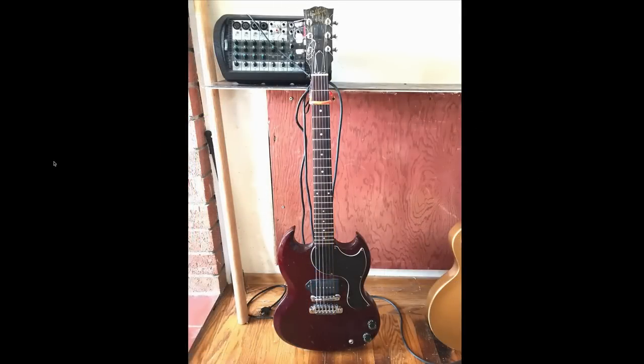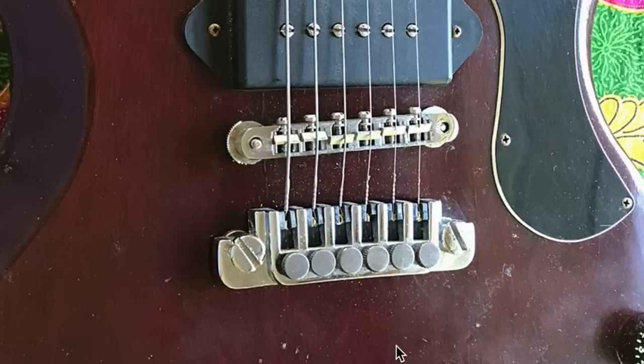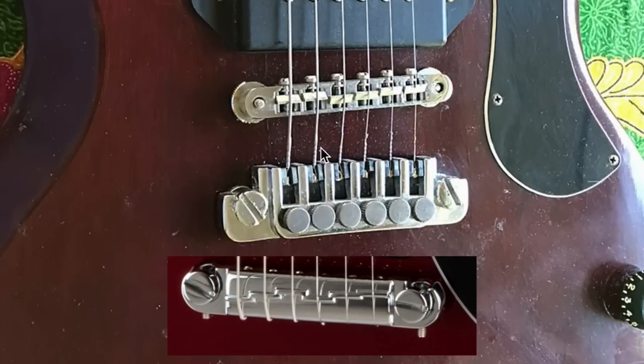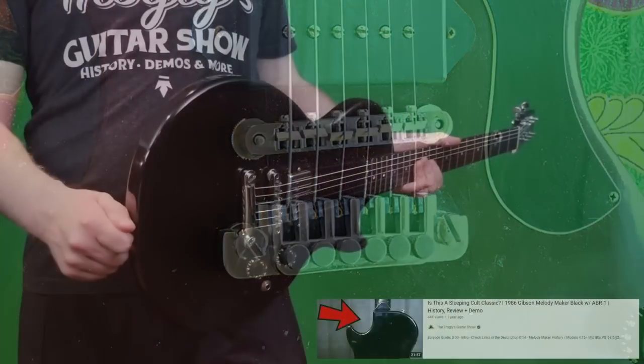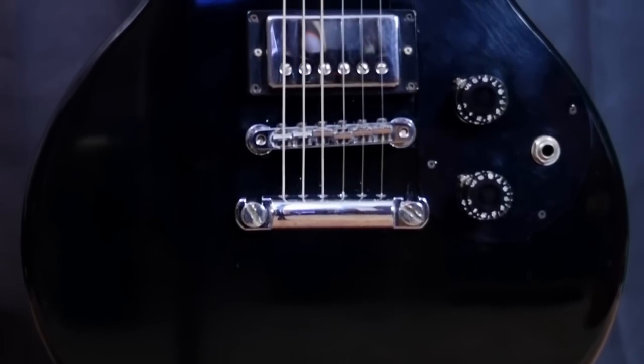Here's another one around a similar price point — I don't think I realized these things existed. We've got an SG Jr. with an ABR-1 bridge and a TP-6 tailpiece. Now the TP-6, that's not stock, but the stop bar tailpiece phenomenon on this is stock. You can actually go all the way back in my episodes and find a late 80s, early 90s version of a Les Paul Jr. done up in this setup. I did know about those, but I didn't realize they also did SG variations on it. So instead of having a normal wrap tailpiece, they get all the intonation of that. You can even find Melody Makers in this era that I view as complete sleeper models because they're so well specced.